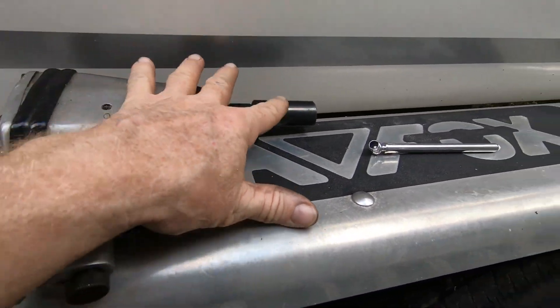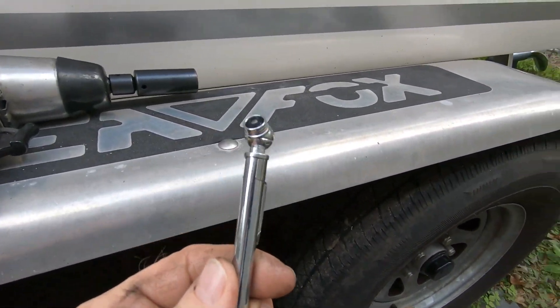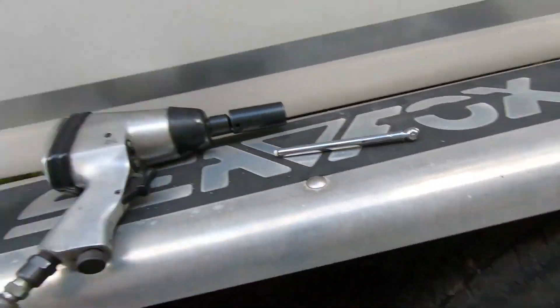I have my air gun, I have a 13/16 socket, and we're also going to check the air in the tires, which is very crucial. It does a few things: it saves your tires if you have the right air pressure, it makes the boat pull from the truck easier which is more fuel efficient, rather than having lower inflated tires which create drag and cause you to use more fuel.